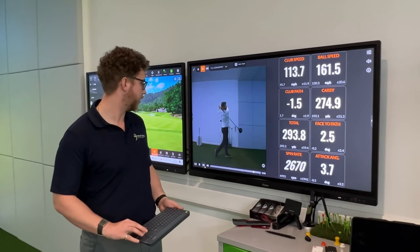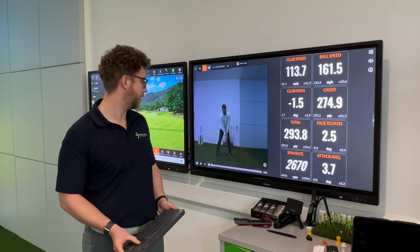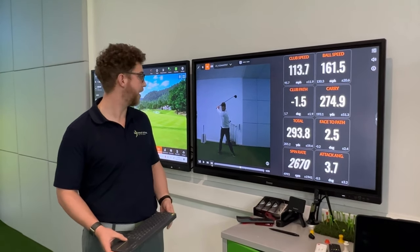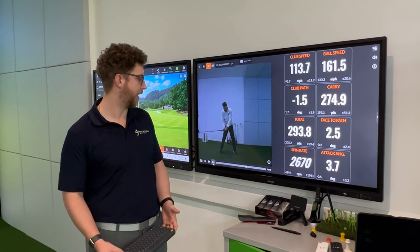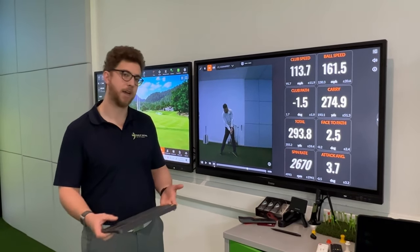You can go through frame by frame using the TrackMan app. For example, you can find his impact position, see his transition point, and see what he looks like at different points in his downswing. We've captured the impact point — you can see he's nicely cleared and ready to hit a long bomb down the middle.